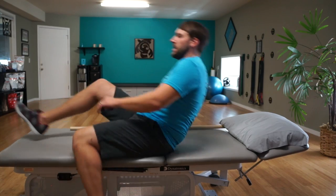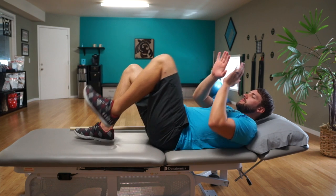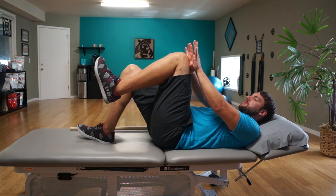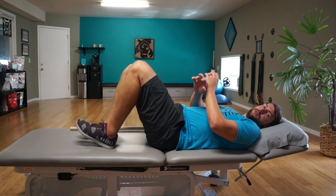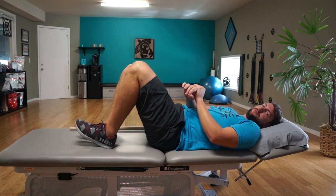I'll walk you through it real quick going on your back. So if I want to move my left side forward a little bit, I'm going to have hands on here. Nice pull up into the hand, pushing down through the other side. I'm going to do that about 10 times or so — just nice and easy, just little holds, little pushes.